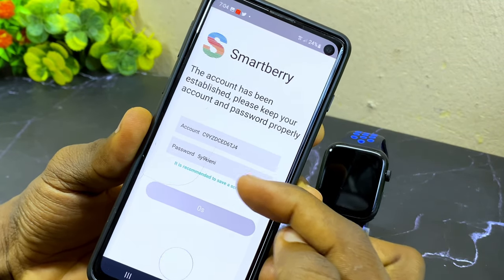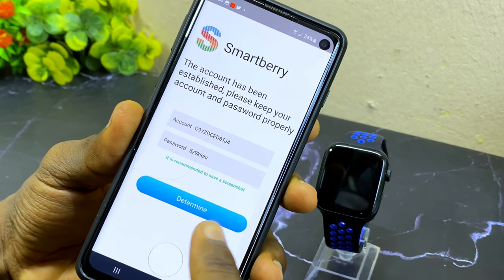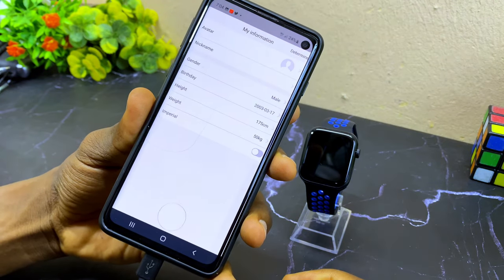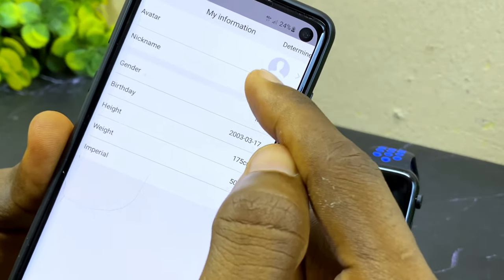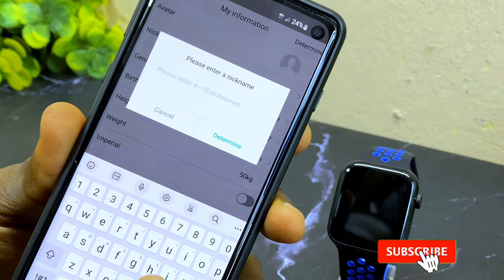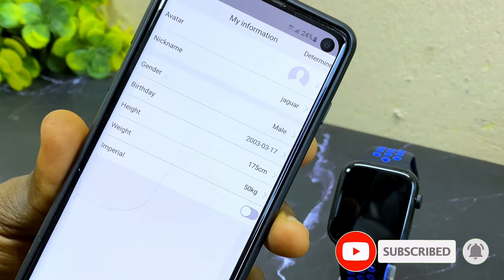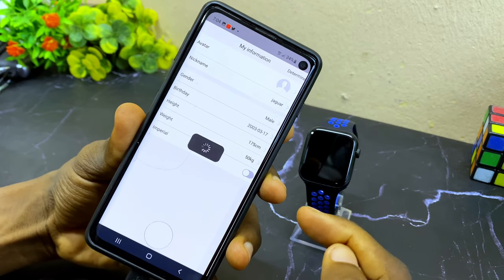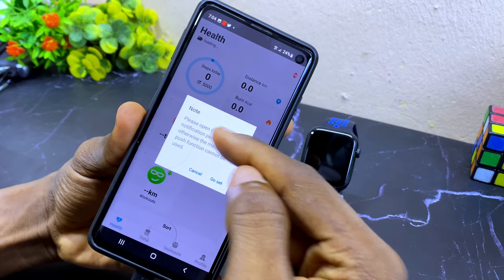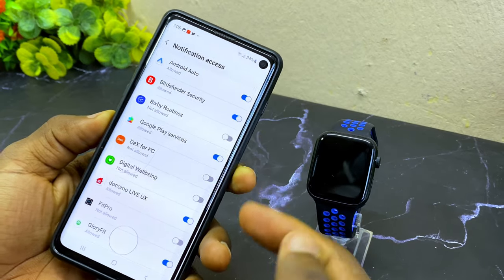We are advised to screenshot this — so screenshot it to keep your account and password. Once the countdown is done, select determine. It's going to ask again — select determine once more. Then come to the nickname settings, select the nickname field, and input your nickname. For example, my nickname is Jaguar. Select determine, and then select determine up here — it's going to log in successfully.